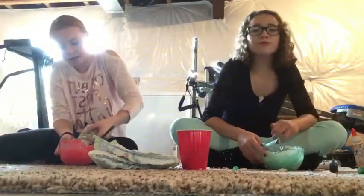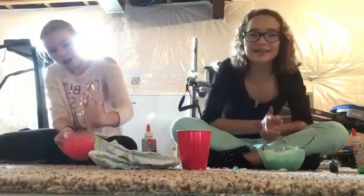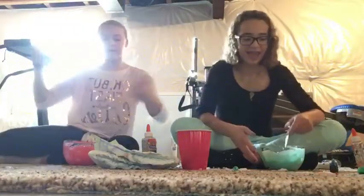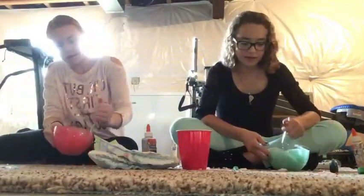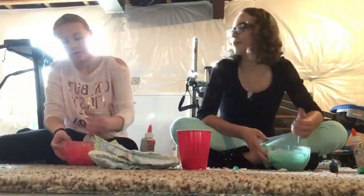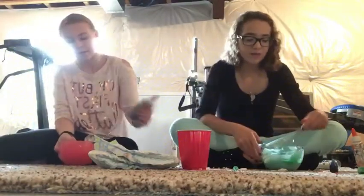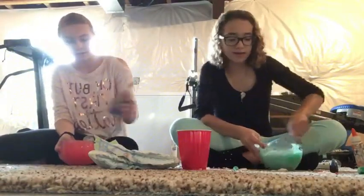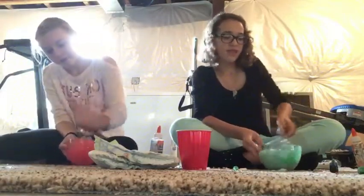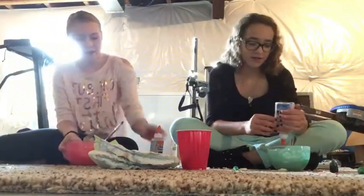And if you guys want to know why we're all dressed fancy to make slime, it's because we're going Black Friday shopping today. It's Black Friday, so happy Thanksgiving, guys. We actually have a vlog channel — it is Easy Vlogs. So if you guys want to check those out, you'll see what we got for Black Friday. We're also making a haul and we're going to show little snippets of us shopping in the stores on our vlog channel.